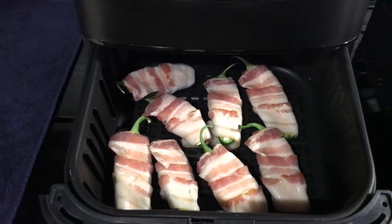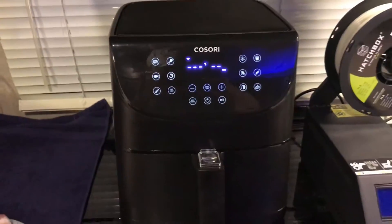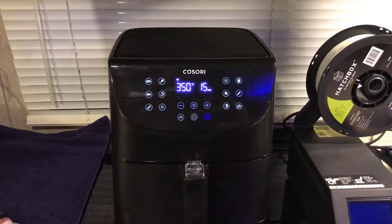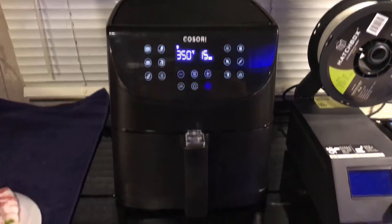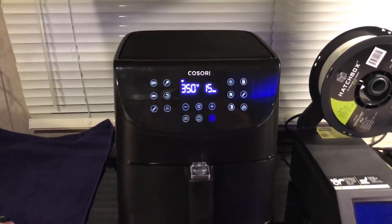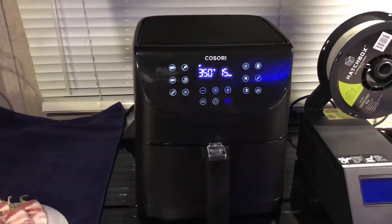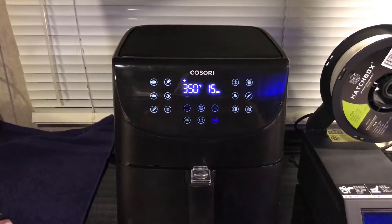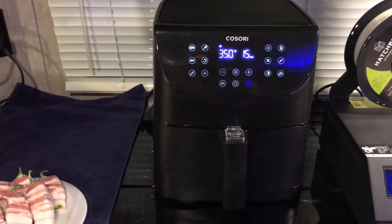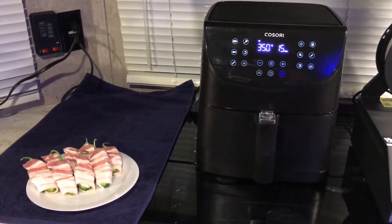Like I said, we'll put them in for about 10 to 15 minutes at 350. Let's get that closed. Alexa, cook my air fryer at 350 for 15 minutes. That's the coolest thing ever. If you're thinking about getting an air fryer, I'd highly recommend the Kusori Smart Air Fryer — I'll leave a link in the description, it's available on Amazon. We'll give it 10 to 15 minutes and check them out.